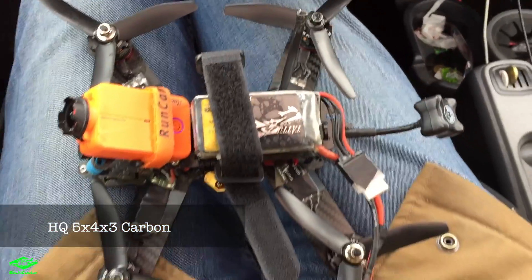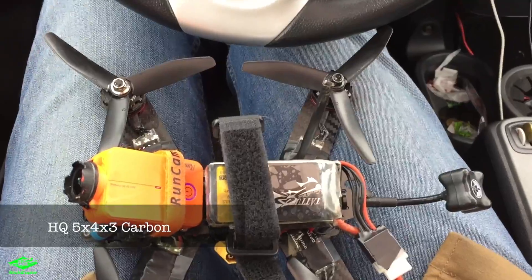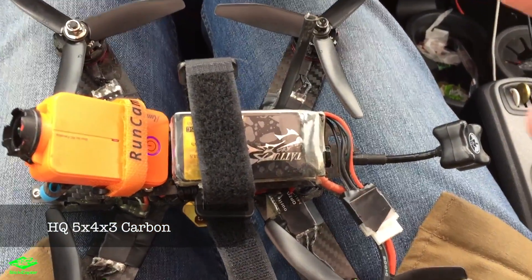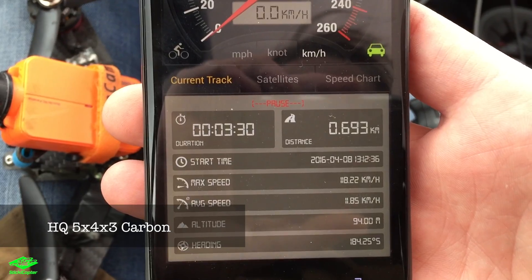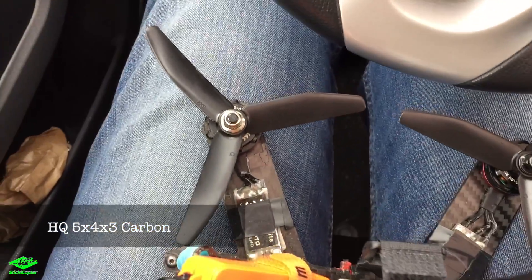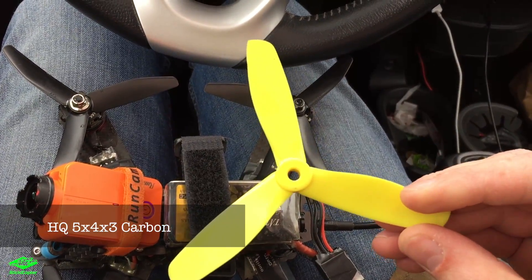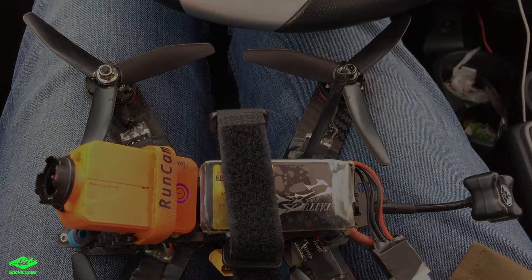Here's the quad after the flight with the HQ props — they are the 5x4x3 carbon reinforced ones. The result: 118.2 kilometers per hour. They are not as fast as the DAL Bullnose V2s, so in terms of top speed the V2s are the way to go. Thanks, bye!